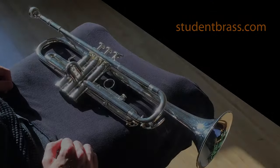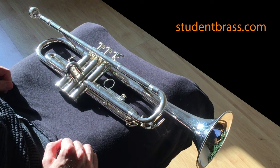If you're watching this video on YouTube and haven't discovered our website yet, head over to studentbrass.com — it's a completely free practice resource for beginner brass players. Thanks for watching.